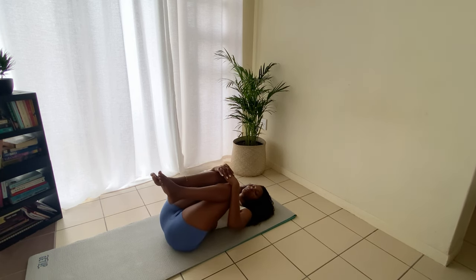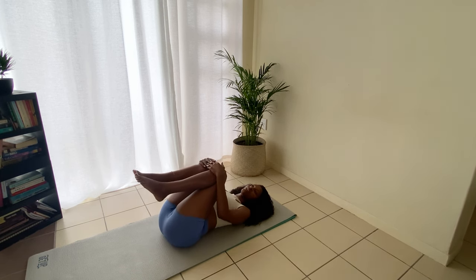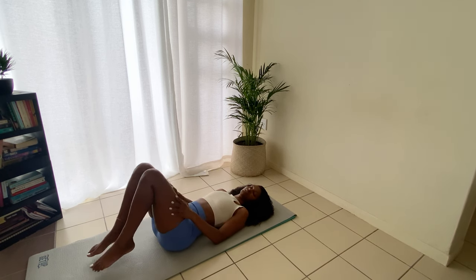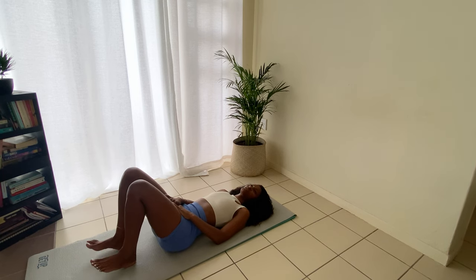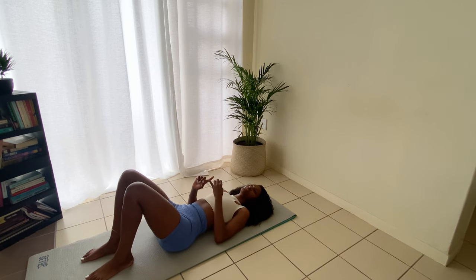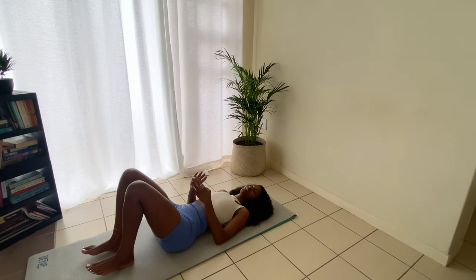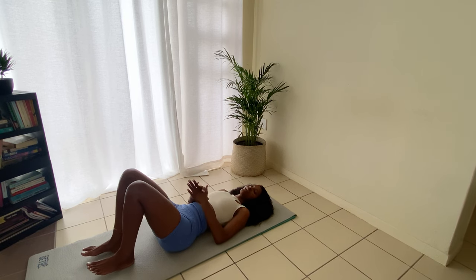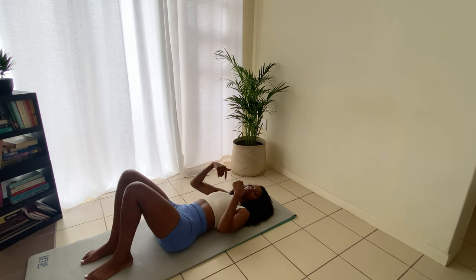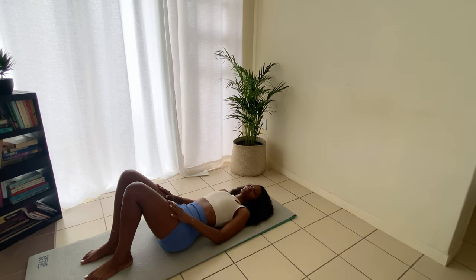Coming back down — my abs are on fire! Give yourself a little lower back massage, swinging from side to side, knees in, take a little breath. So we did: spine stretch forward, chest lift, single leg stretch, double leg stretch, and crisscross — that's exercise number five.